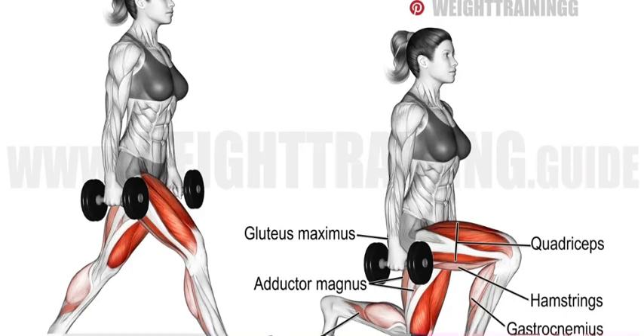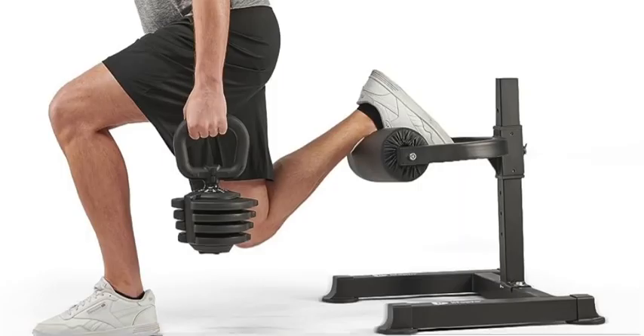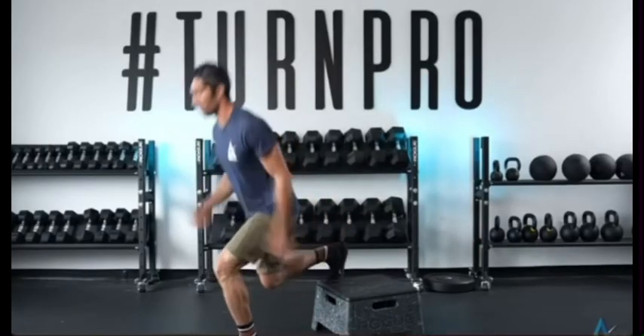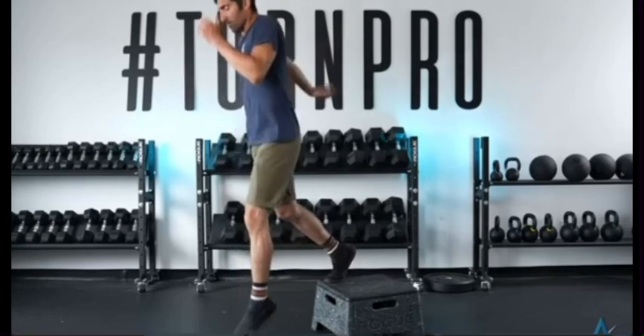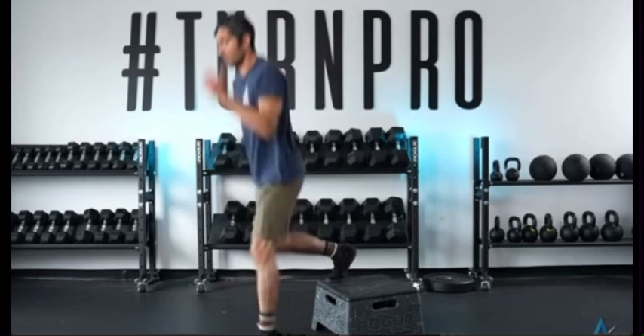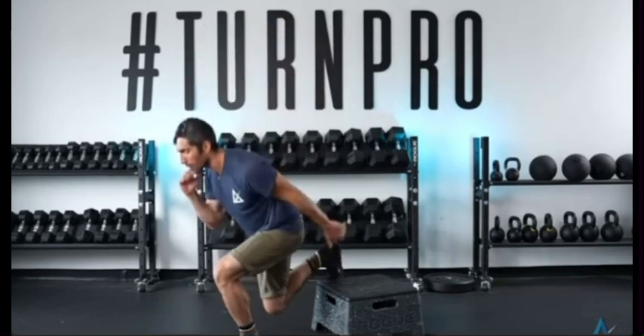Number two: split squat jump. This one targets the speed of your jump as well as strengthening each leg for jumping off of one leg instead of two. With a split squat jump you're going to have one leg up on a lifted platform — you'll need a table, a couch, and if you have access to a gym I recommend a bench. While that one foot is up, you're going to jump up with the leg that is down in a fast, explosive motion while keeping your back straight and hands on your hips. Do this for about 10 to 12 reps for three sets each.